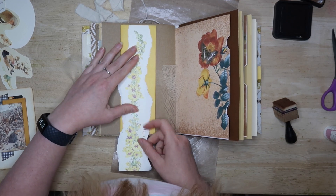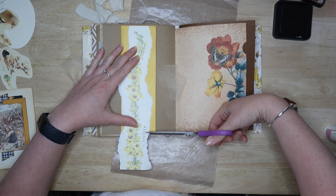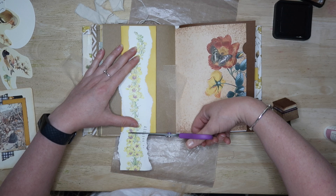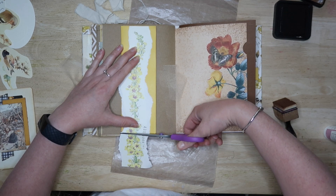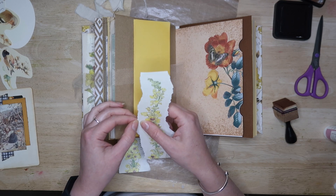Then you can decorate the front however you like. I just had this strip from one of the nature journals — I can't remember whose it was, but you know the ones that I used, the Janet Marsh and the Edith Holden ones. It was a lovely illustration which coordinated nicely with the rest of this book.